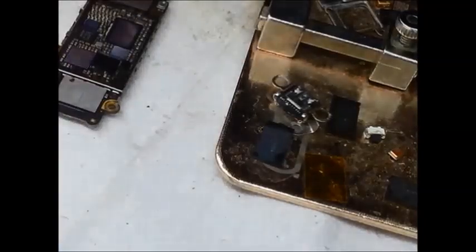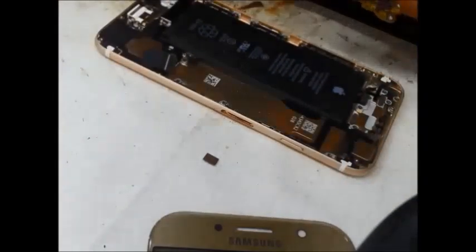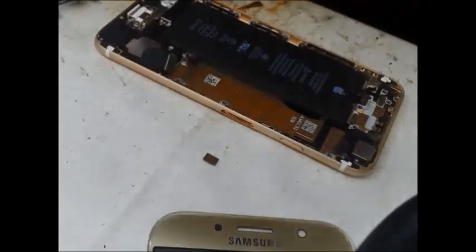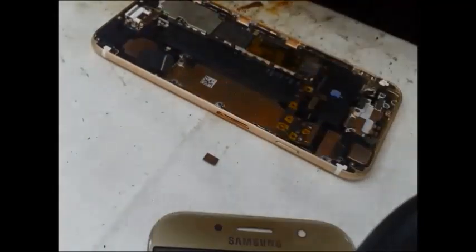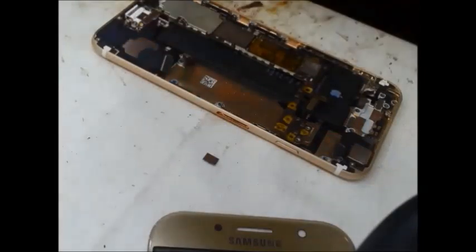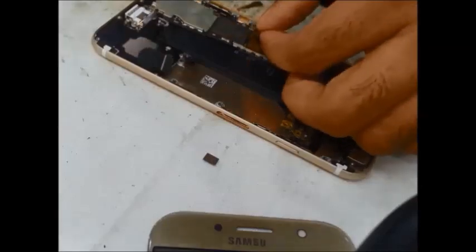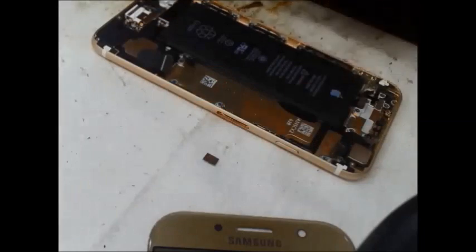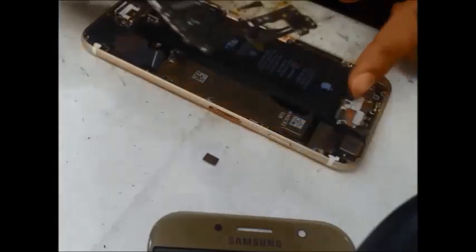Now, put the heat-resistant tape on the top of the shield. The heat-resistant tab will be placed on the top of the shield. The black color sticker will be removed from the shield using the heat-resistant tab.